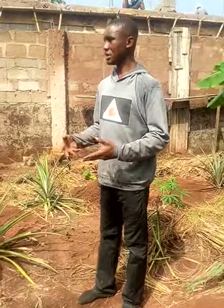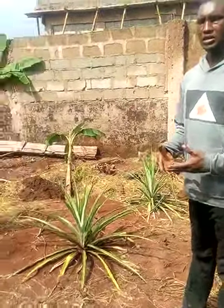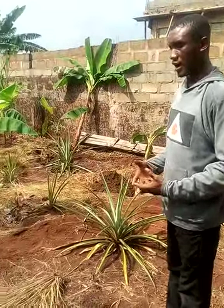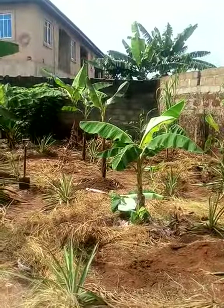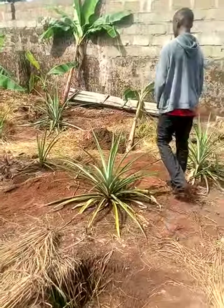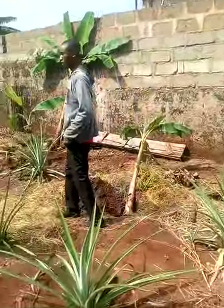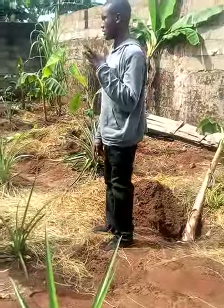I've been planting and cultivating in this land for years. I've done a lot of harvests in this particular land and the soil is very good for planting. So now after digging, I will take one of the suckers just for illustration.